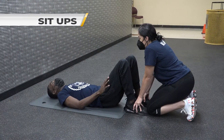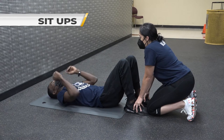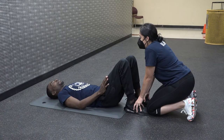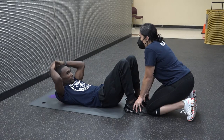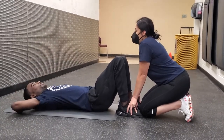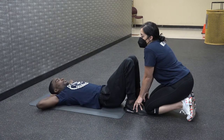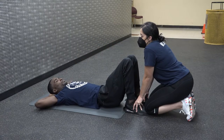The next exercise is going to be the sit-ups. The candidate will get into position. If the candidate wishes to remove their mask, they may during this time. Their feet will be held in position — whether knees on top or holding the ankles. You will place your hands behind your head, not interlocked but hand over hand, starting in the down position. The candidate will sit all the way up past the knees and fall backwards. You will have one minute to complete this exercise.